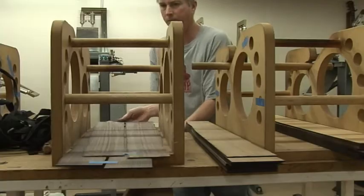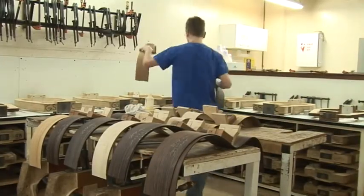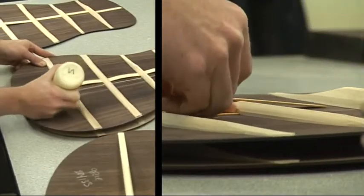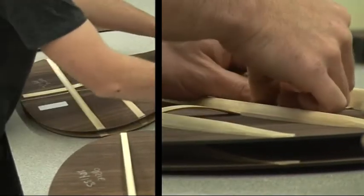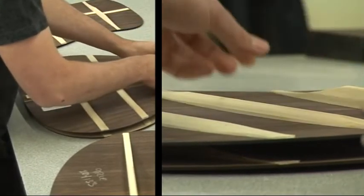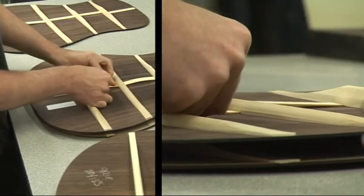The tops and backs are thin panels of wood that can vibrate really easily and they've got bracing on them. That bracing is really important because it holds the tension of the guitar but it also controls the tone. By changing the bracing on the guitar to different patterns and shapes you can control how the guitar sounds. Also the different woods that we use will change the way the guitar sounds.